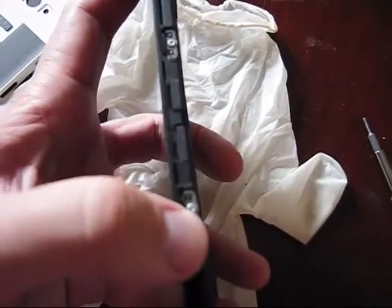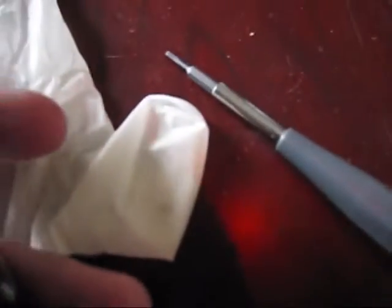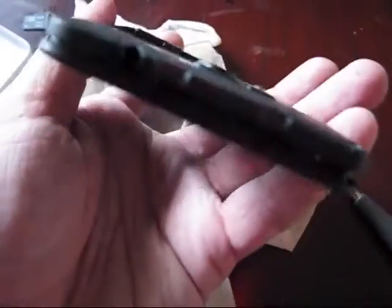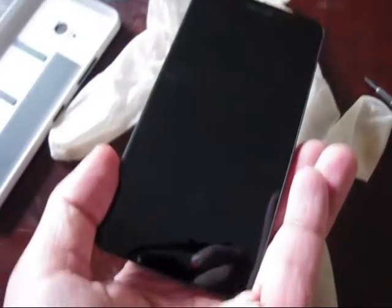Before you unbend it, make sure you remove those two screws. They are the same size — T5 bit. Remove both of them and you will be able to disassemble the left corner of this phone.